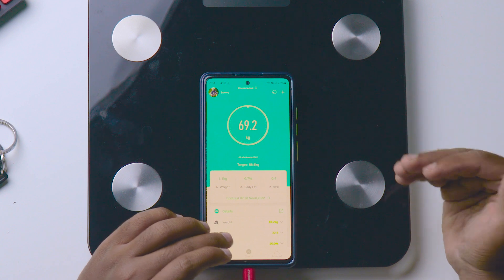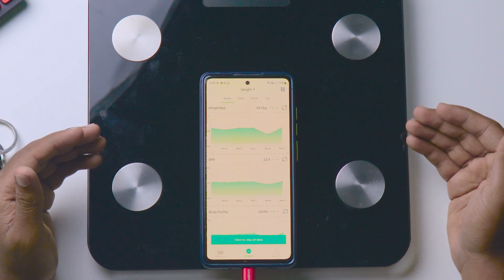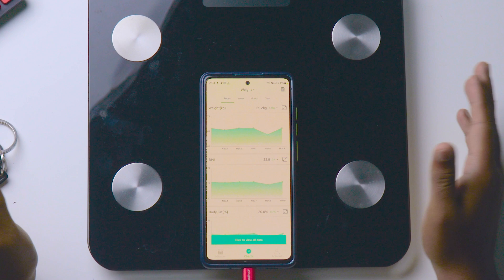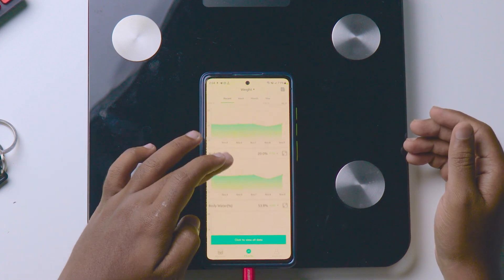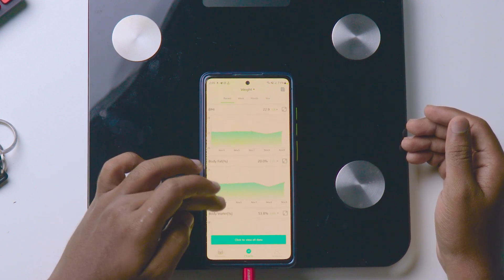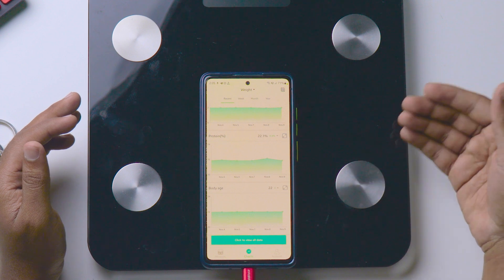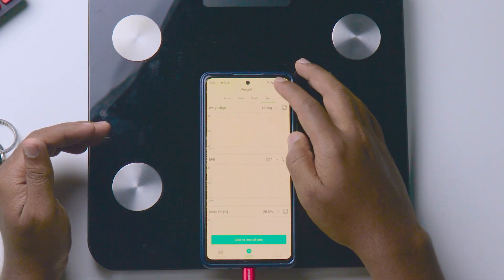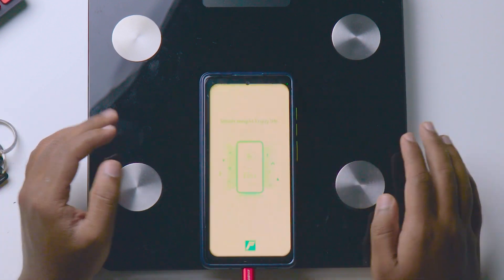I've pulled a lot of data — I've been using this for more than one month and I'll soon post a complete review. Some people test within one week and share a review, but I need to test each and everything thoroughly. If you look at my data from yesterday, it shows the weight, BMI, body fat, water, skeletal muscle, and everything. You can view data by weeks, months, or even years.